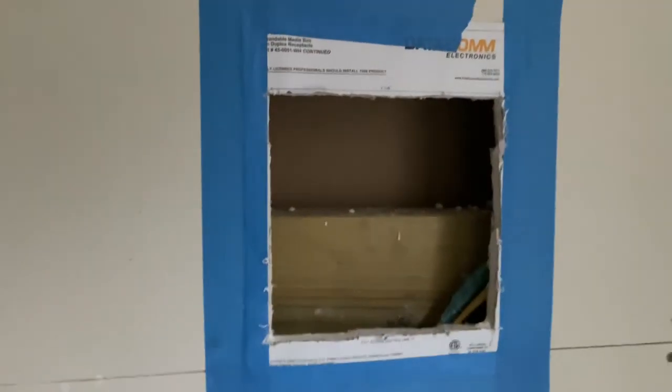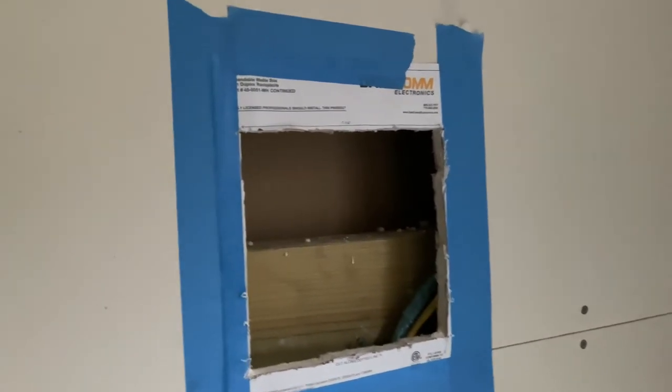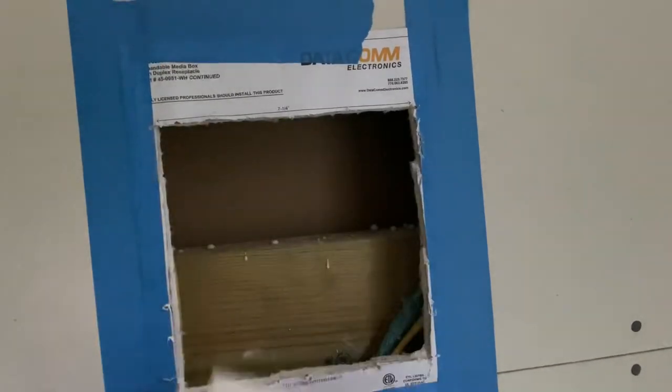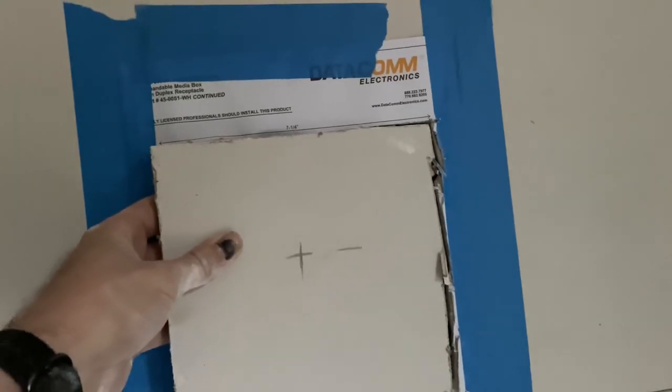I hope this was helpful and helps you on your build. Also, save the piece you cut out because maybe you need to move the hole — something's blocking it and you need to raise it up a little bit — and that piece might help for patching later. Anyway, that's all I got. Thanks for watching and we'll see you in the next video.